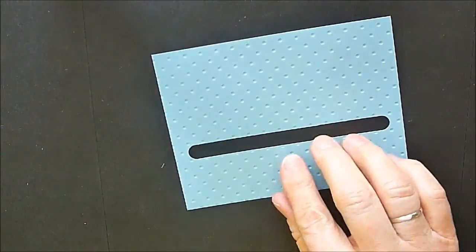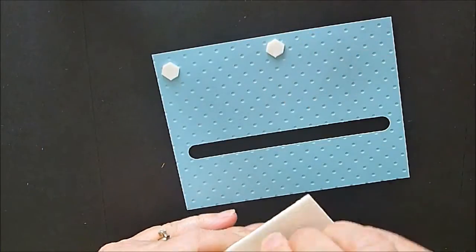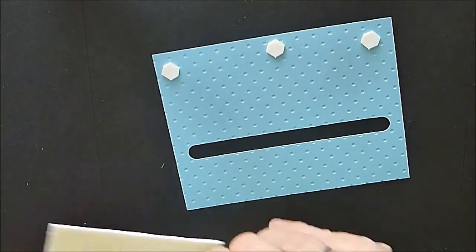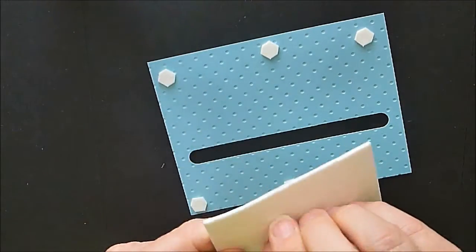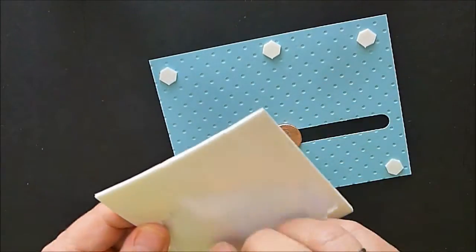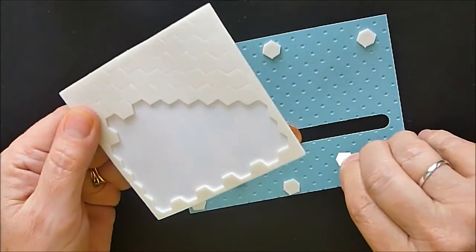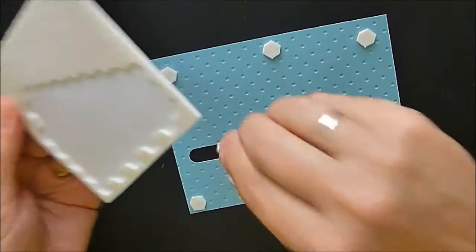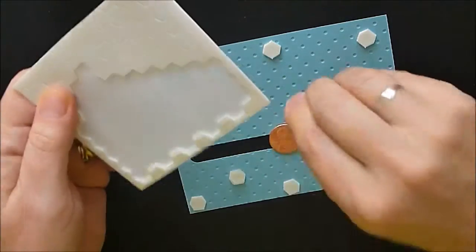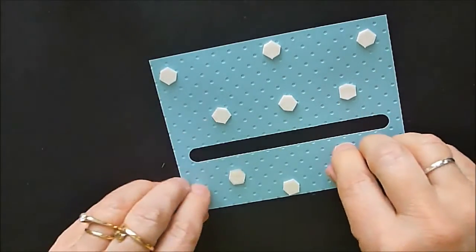Once you've completed that, we're going to turn it over and put some dimensionals on the back. I'm using more than I normally would simply because I want to keep the card up off the surface, but you also want to make sure you're not putting these where your pennies could possibly bump into them. So you want to leave them up high enough.